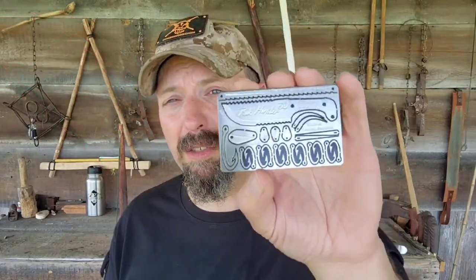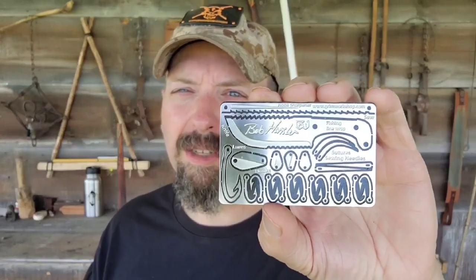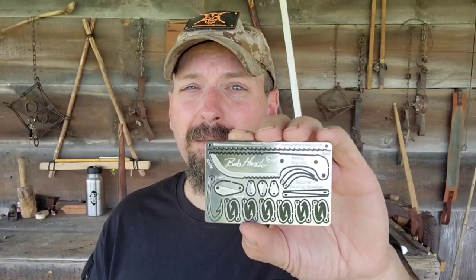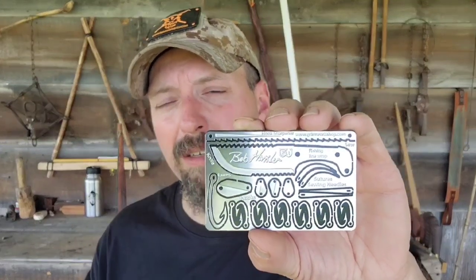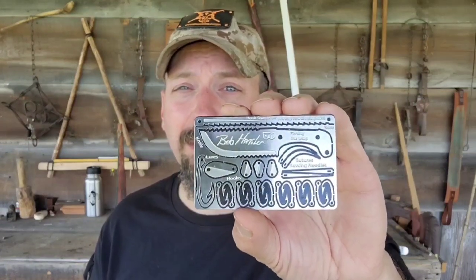We're going to be building this bow today using a survival card. I've got a little sandpaper and a piece of paracord. I'm using the Bob Hansler card, but any card that features a saw is going to work for this. If you did not have a card with a saw, what works excellent to cut PVC is Kevlar line — something I carry in my emergency kits. A lot of cards have indentations where you can wrap cordage. Kevlar line is multipurpose: you could fish with it, craft with it, and when making a bow it cuts through PVC like butter.